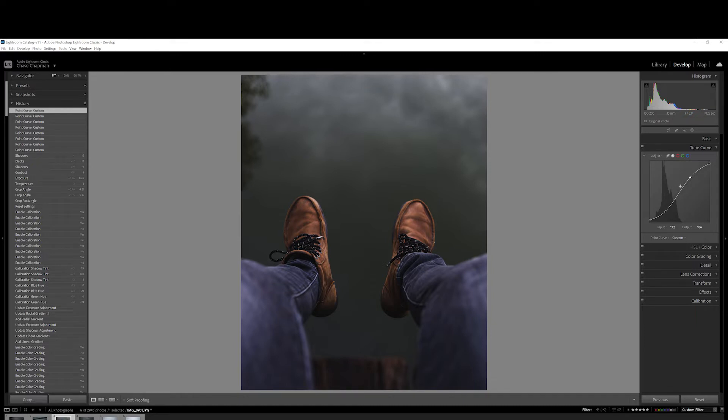We'll probably come back and revisit all this. One thing I did notice is we're getting a lot of purple and blue in the jeans, so we're going to go to the HSL and color slider, and I'm going to start at the beginning and kind of work my way down.